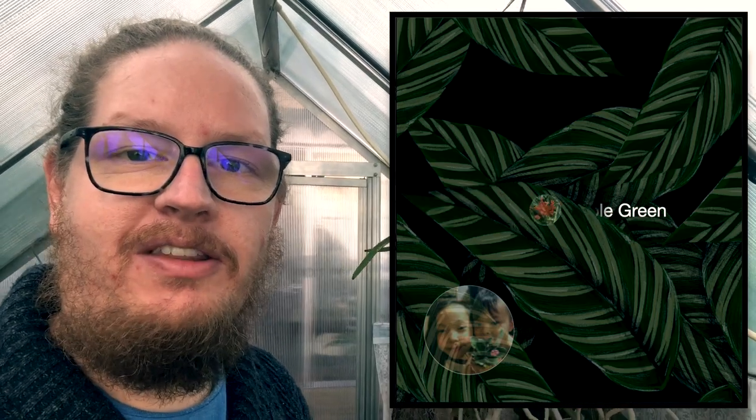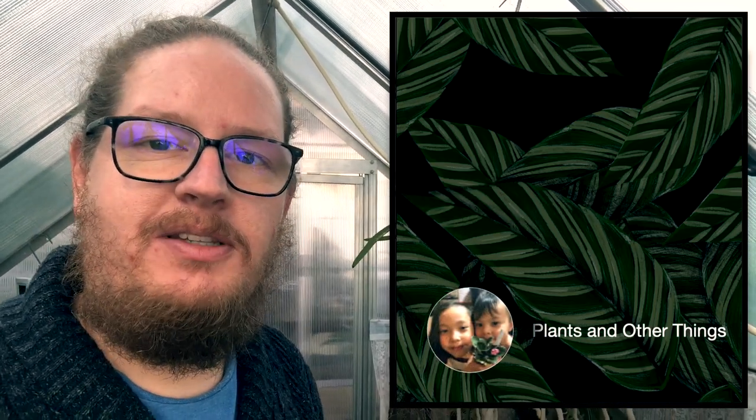We have a number of participating channels in this care collab and I'll insert them in the image right now. Please don't forget to check out those channels and see how they are growing their orchids in their unique environments. The care collab videos are a fun series run by Nina from Ninja Orchids, where a number of us from around the world collaborate and show you the care requirements for the same orchids in different environments.